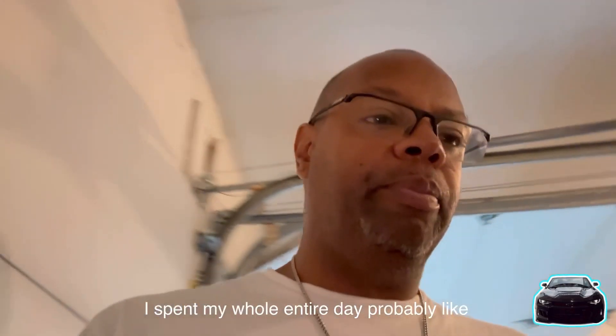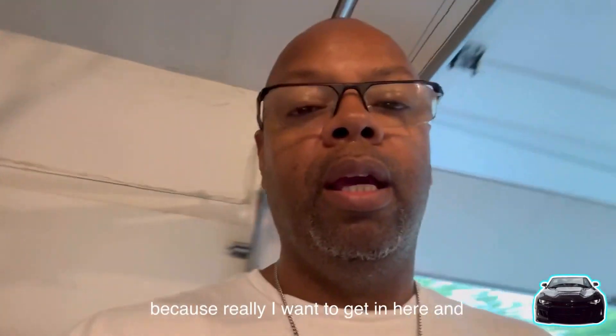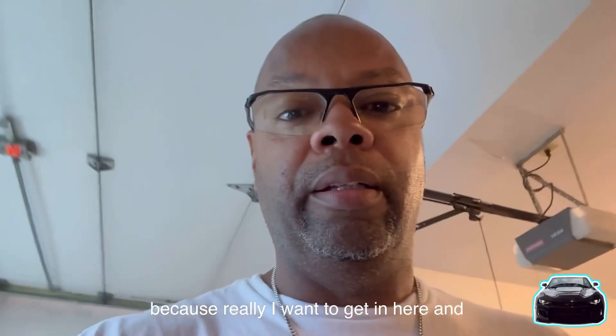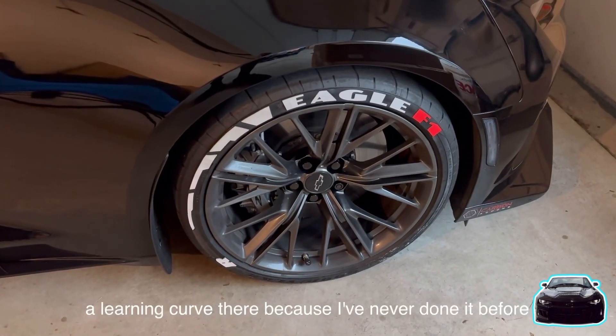Last weekend I spent my whole entire day — probably like eight hours — because I wanted to get in there and clean up my wheels. You might hear a little thunder and rain because it is storming right now.